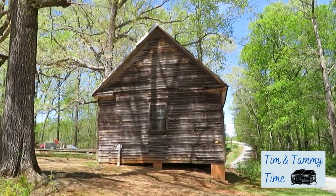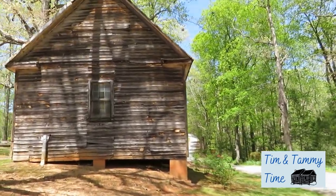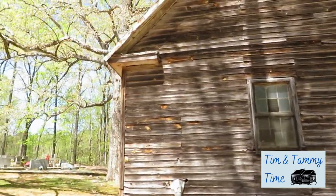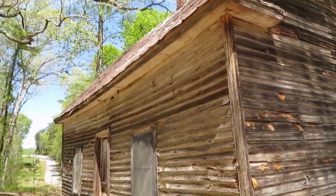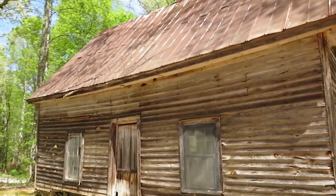Now the door's on this other side over here and I'm going this direction. I don't know if they use it for anything now. Look at there — wow, look at that roof!